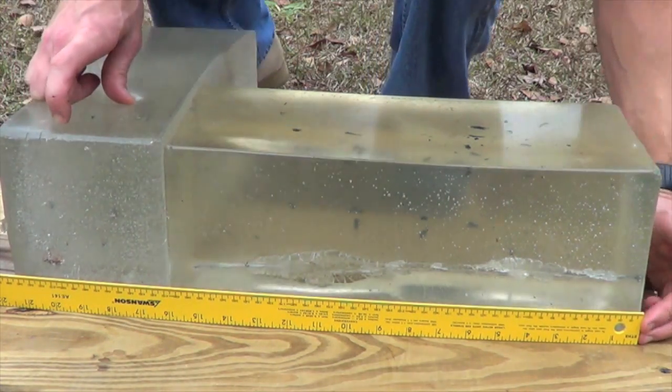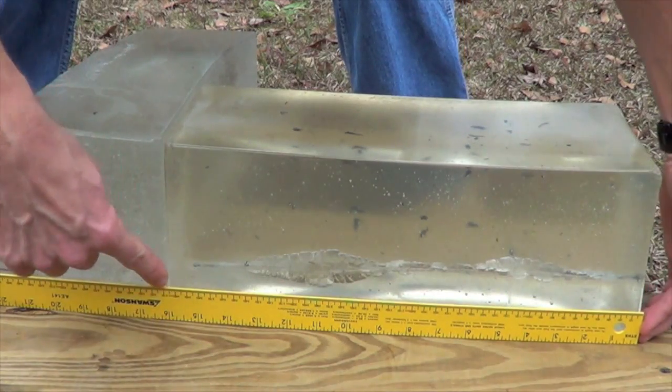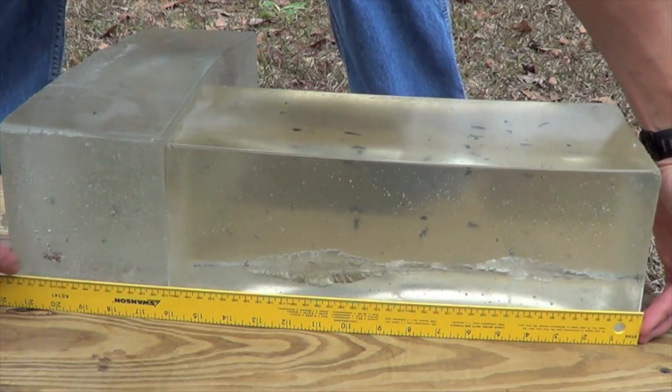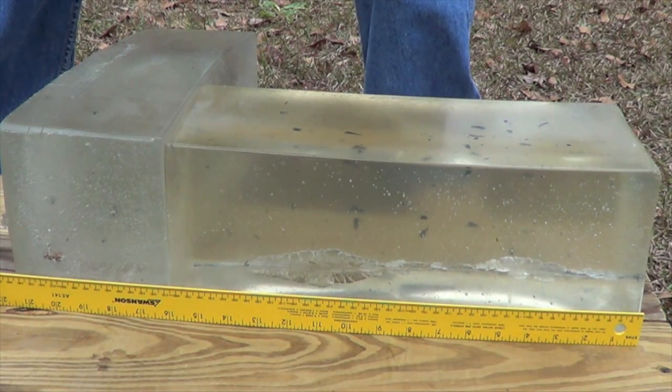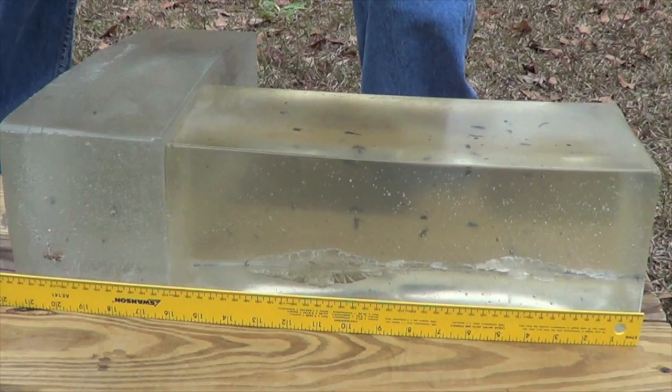At least from what it looks like from outside the block, we'll pull it out and look at it closer. As you guys can see, it traveled all the way through the 16 inch block and the leading edge is right there at 20.5 inches. We're going to pull that out and see if it's plugged with denim or what caused it not to expand.